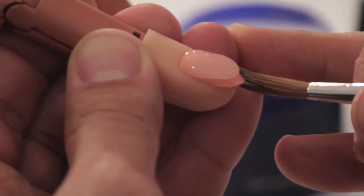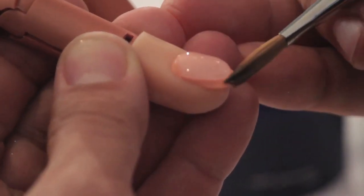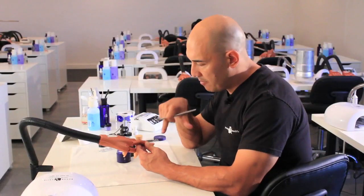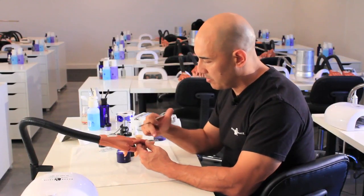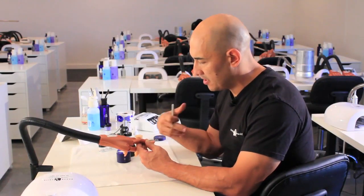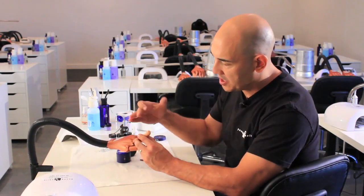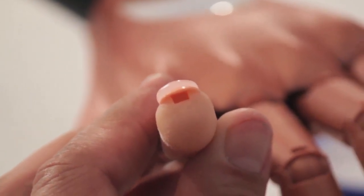The key is making sure that we have a nice even structure from side to side. I'm always looking bird's-eye view so the corners of my smile line match up. It's really important to see that you have a nice shelf from side to side — you don't want it too thin on the corners.